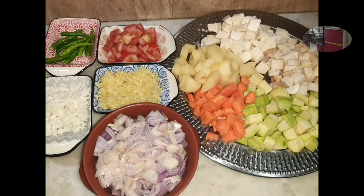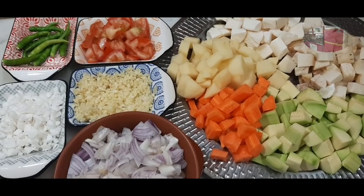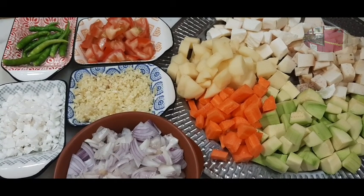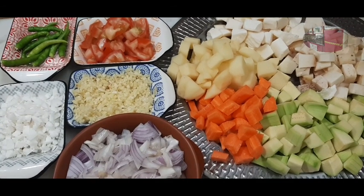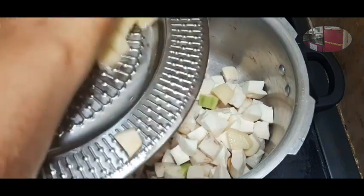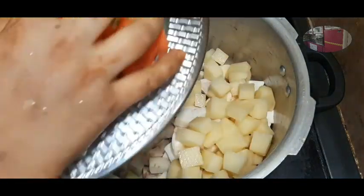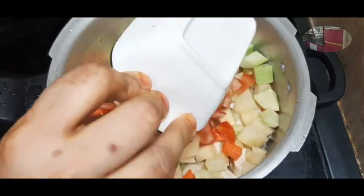We will mix the mayonnaise. I have to add some vegetables from the freezer — some carrots, potatoes, cauliflower, and brinjal. I will add some vegetables from the freezer.